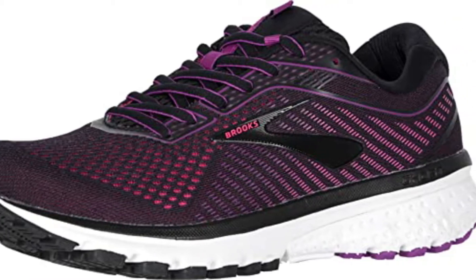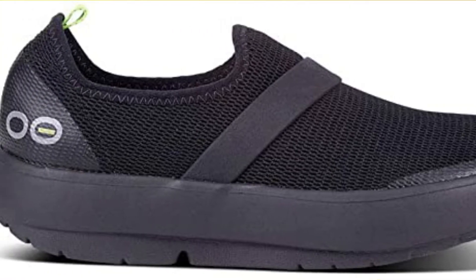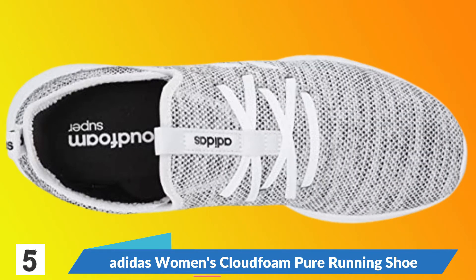Hey guys, today the topic is running shoes. We have selected the best running shoes with the best reviews and popular brands. Let's start the video. Adidas Women's Cloudfoam Pure Running Shoe.